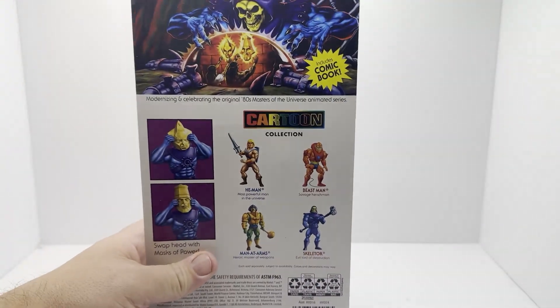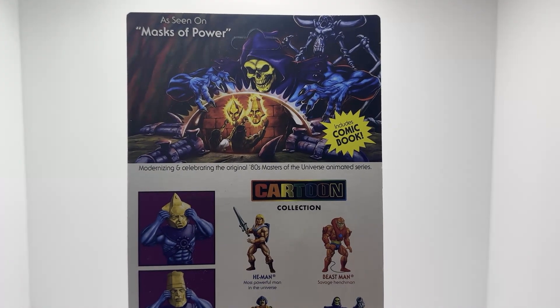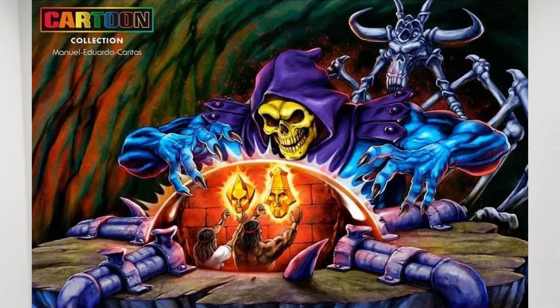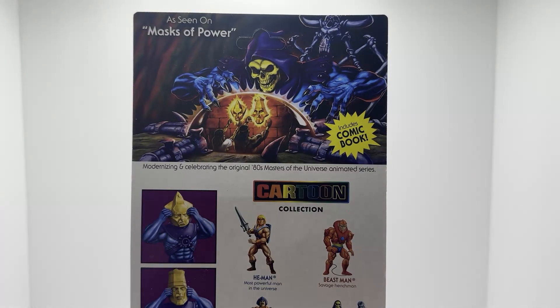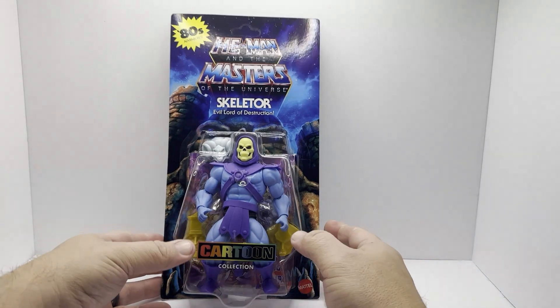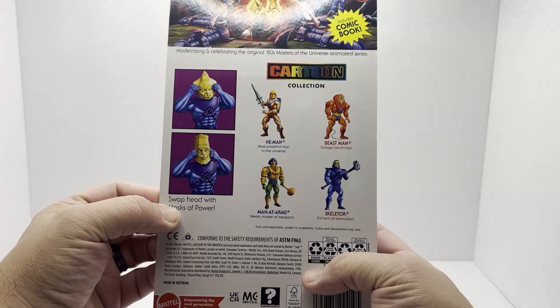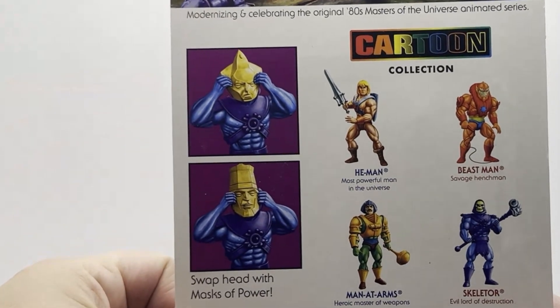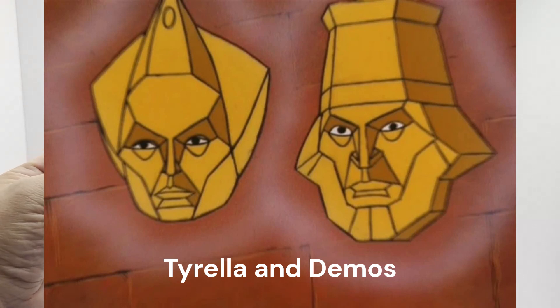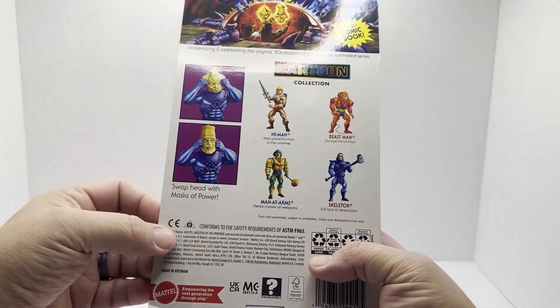On the back — let me raise this up so you can see — we've got some pretty cool artwork saying 'as seen on Masks of Power.' It includes a comic book modernizing and celebrating the original 80s Masters of the Universe animated series. On the back it shows Swaphead with Masks of Power. In this episode, Masks of Power, there were these two additional masks that Skeletor was after, so that's cool. If I can find some additional images or maybe even a video clip from this episode of Masters of the Universe, we will add that into the video.